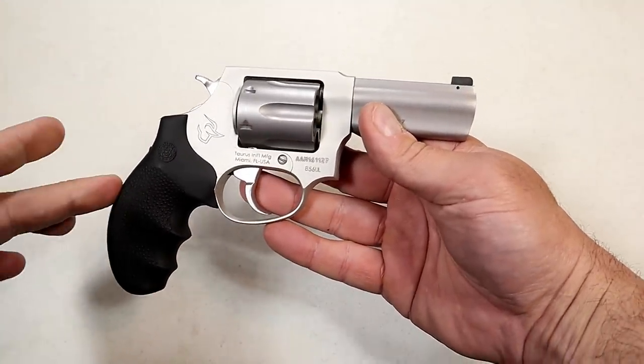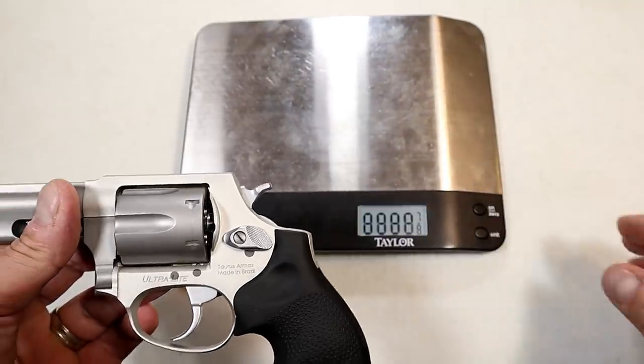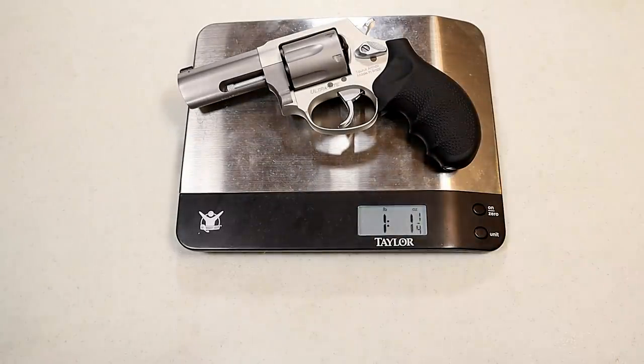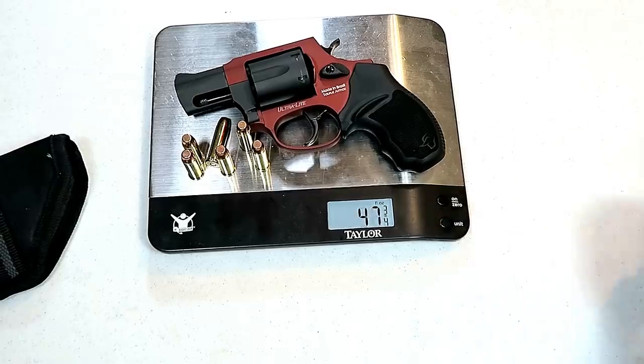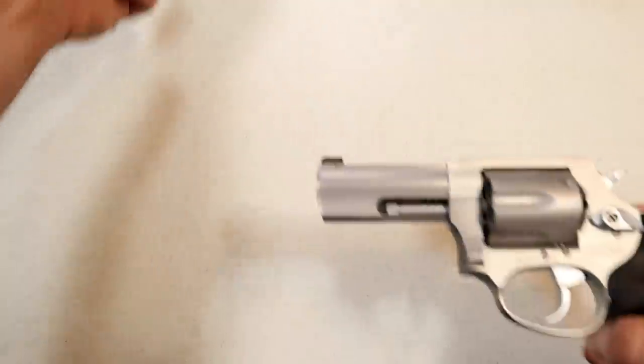The overall length on this is seven and a half inches, and so it's going to weigh a little bit more. It is unloaded — the unloaded weight is one pound one and a quarter ounces, or 17 and a quarter ounces. I measure that up against the 856 with the two-inch barrel and it is two ounces heavier. With six rounds of 38 Special loaded, we're looking at 20 and a half ounces. The loaded weight of the two-inch barrel model is 18 and a half ounces, so if you want the three-inch barrel that this offers, then you're good to go.